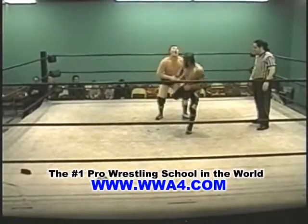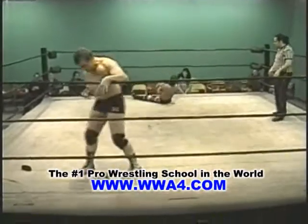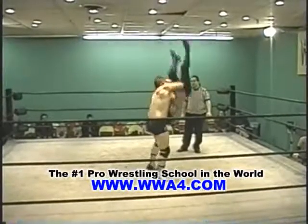I think he's going for the three amigos here. Jonathan Davis hits the rope, comes off — oh my goodness, did you see that move? He's got him in the air there. Vertical suplex by Jonathan Davis!